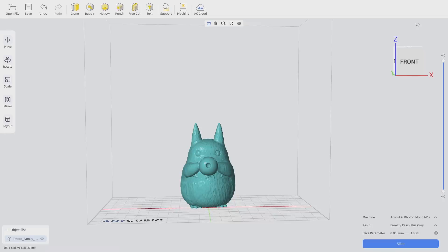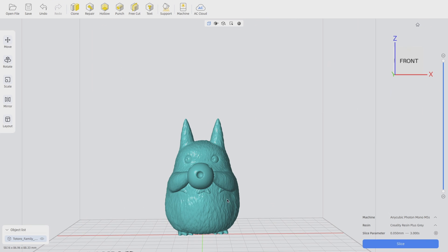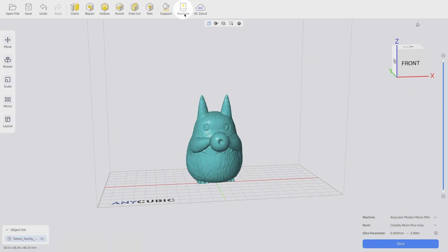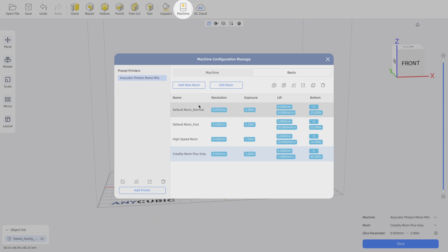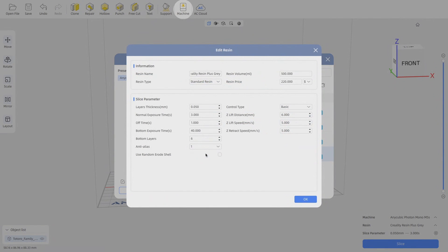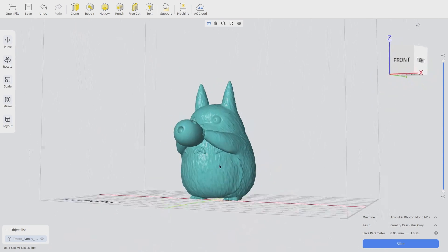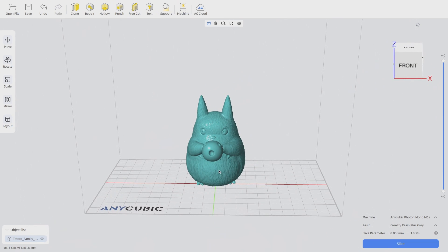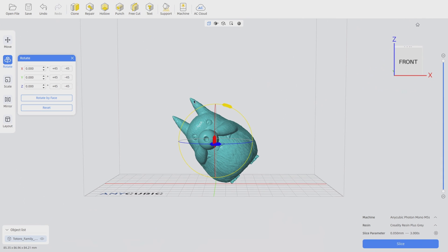Here we have the Anycubic Photon Workshop, which is the slicer we will be using for the M5S. You can find and download it from the Anycubic website. First, make sure you have the Anycubic Photon M5S selected as your machine. The second thing is to create a profile for your resin — here I have the Creality Resin Plus Grey which we will be using. With resin printing you need to make sure that you rotate your print at a 45 degree angle, as it helps with supports and reduces print failures.